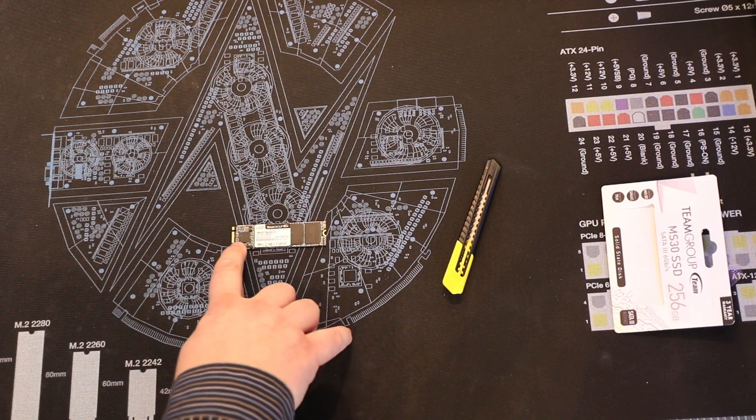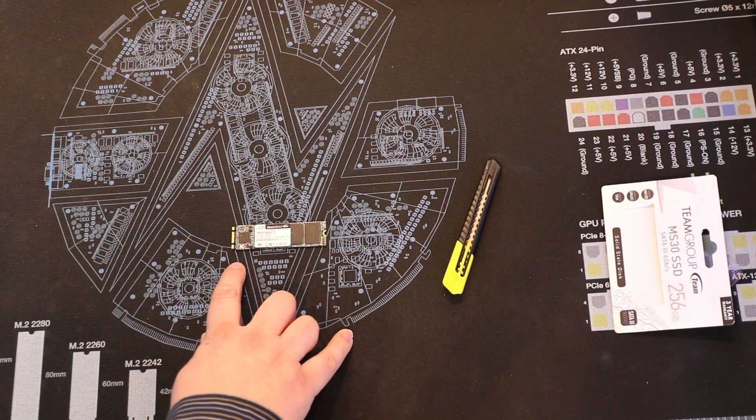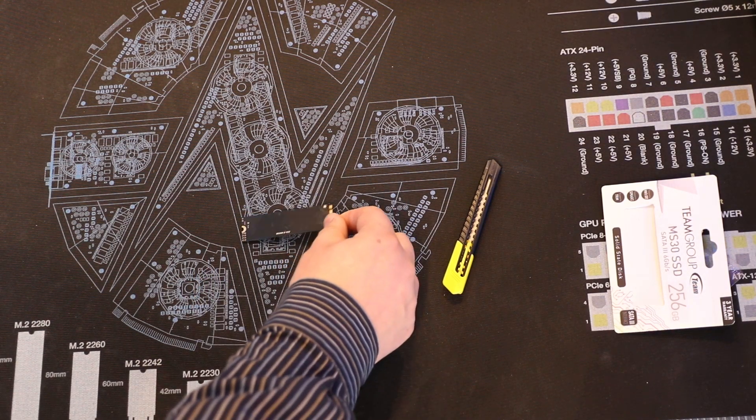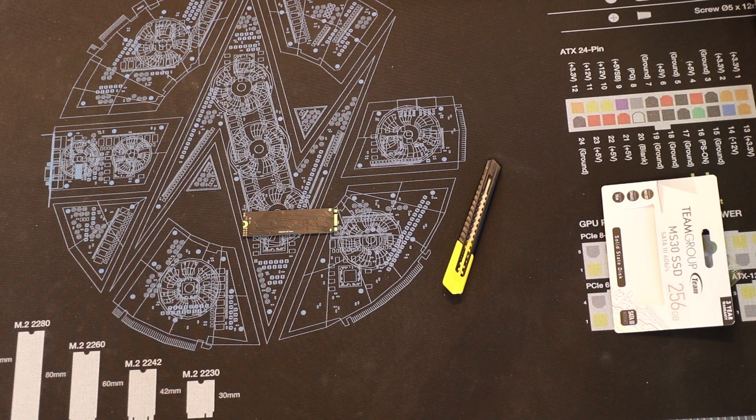There's not much in the packaging at all. The SSD itself doesn't have the best looks in the world — it's basically just got the model numbers, some barcodes, and bits like that, and on the back it's plain black. I would have rather seen it the other way around and have the information on the back and just see the chips on the front.